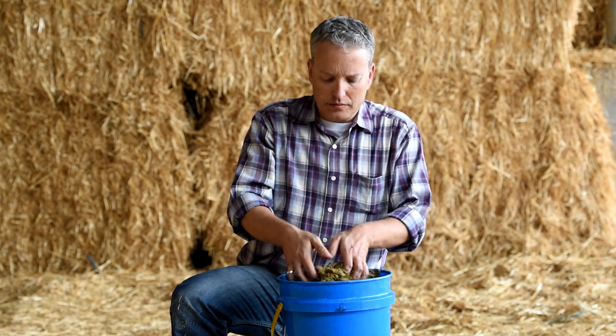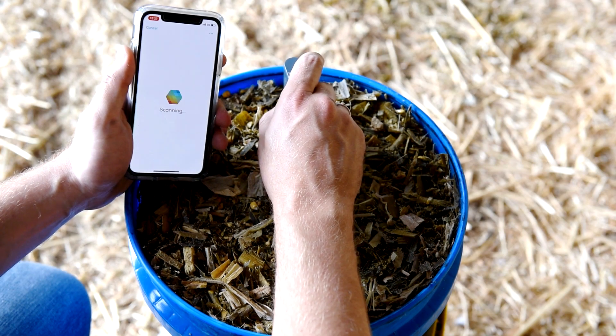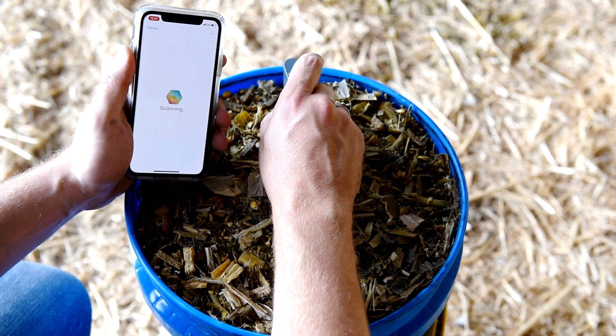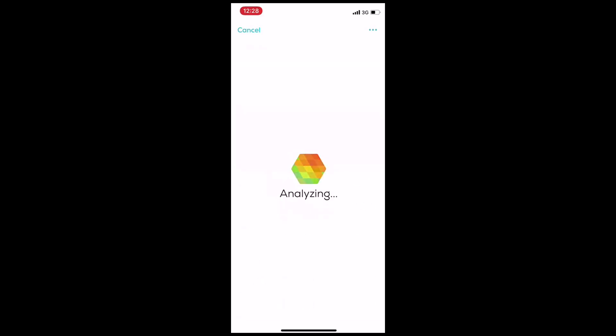After scanning five times, mix your sample and scan five more times. Once you have ten verified scans, simply tap the analyze button to get the dry matter results.